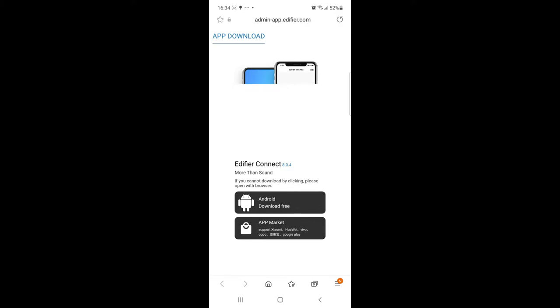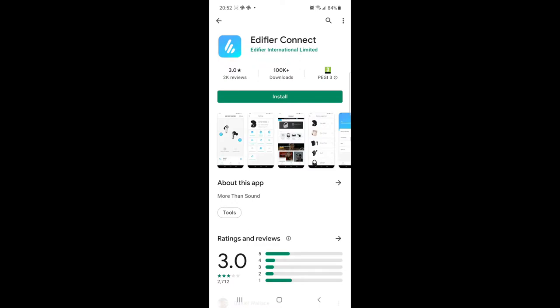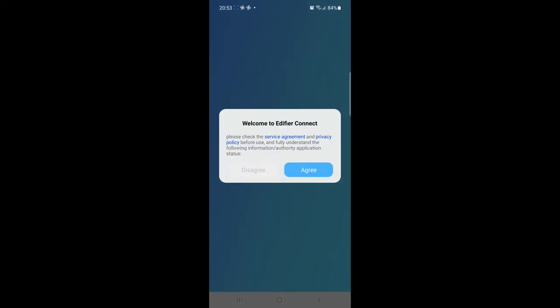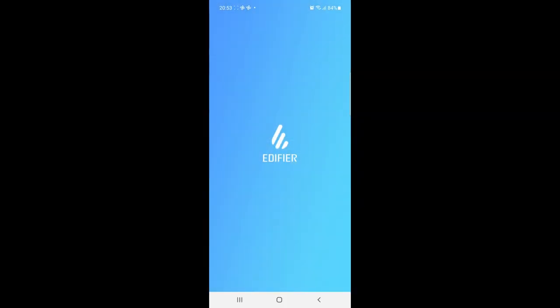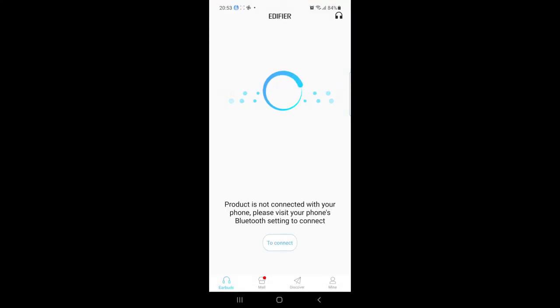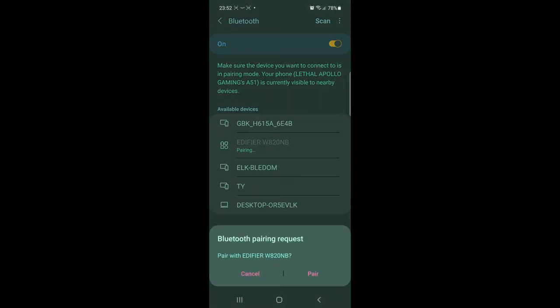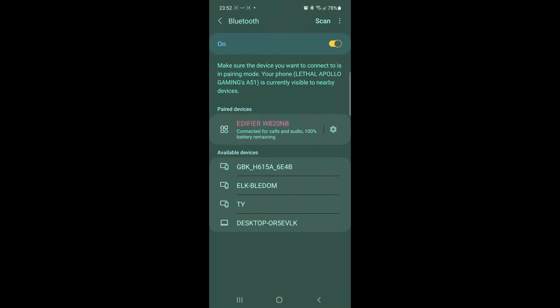There's a QR code on the side of the box — just open your camera on your smart device, scan it, and that should direct you straight to the app to install. If not, you can search for it in the Google Play Store or Apple App Store; it's called Edifier Connect. Open the app, tap the icon to connect, and it will search for the Bluetooth device. Wait for it to find the Edifier, tap the headphones, and pair. Once paired to your smart device it's ready to use right away.